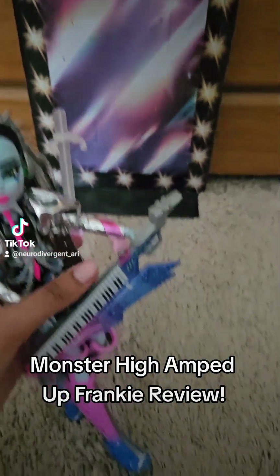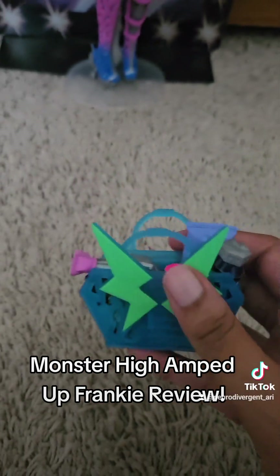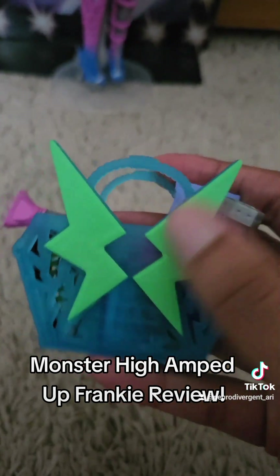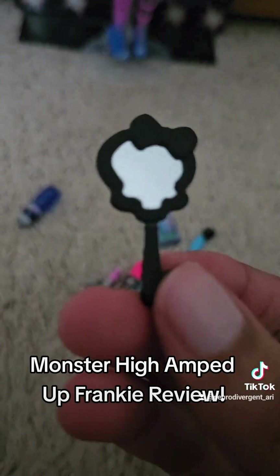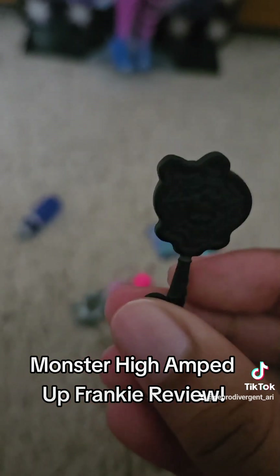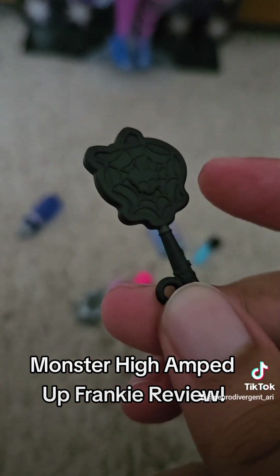They come with these cute accessories that all fit in this little bag. I love this bag — the material kind of feels foamy with these lightning bolts on it. They also come with this mirror — it's such a really good mirror, almost like a real mirror. It's shaped like the scolette, and it has a smaller version of the scolette in the middle with some webs.